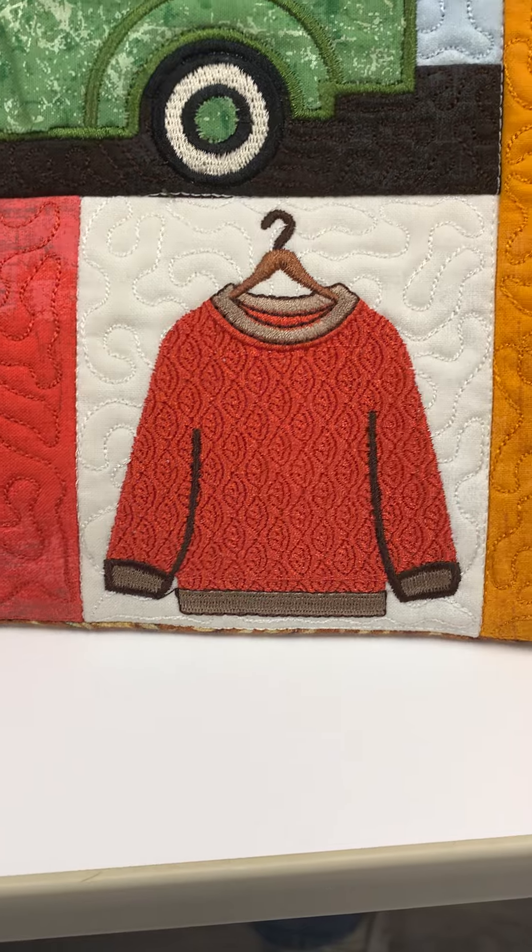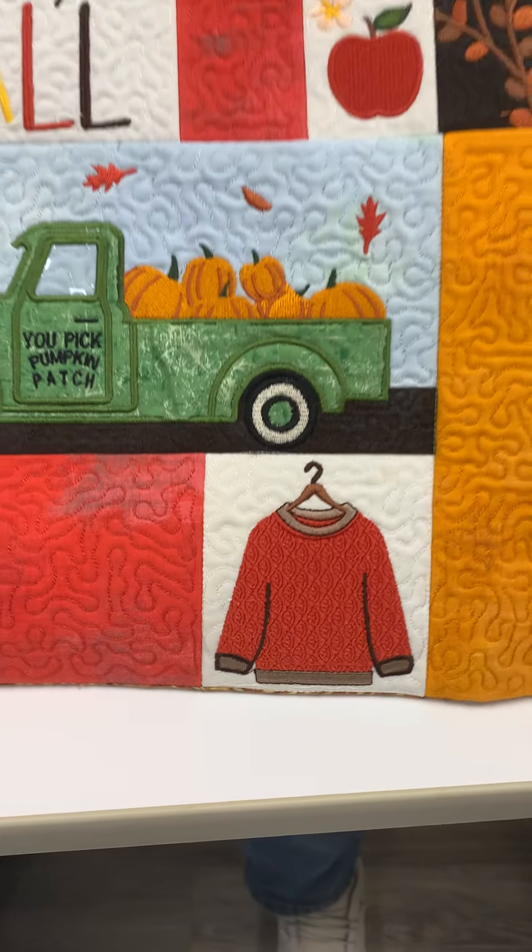All the filler blocks are done. We see a gorgeous sweater — look at the digitizing there. It's just amazing.